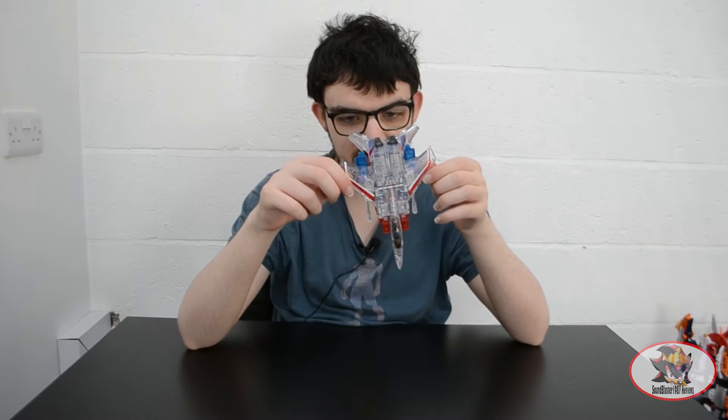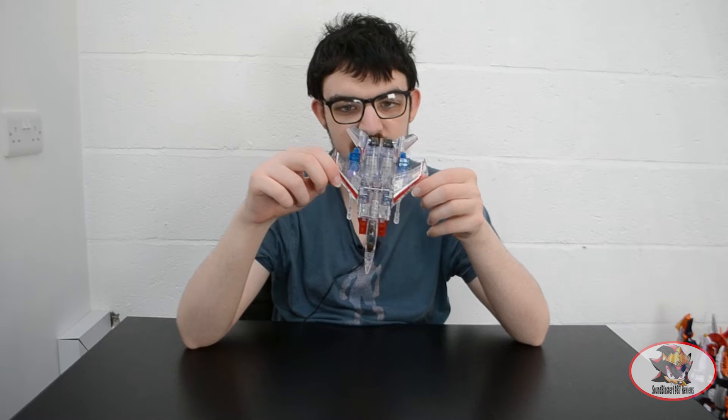As you can see, here's a completely translucent plastic F-15 Eagle based on the Ghost of Starscream from Season 3 of the original Generation 1 cartoon, following its disintegration by Galvatron in the movie.